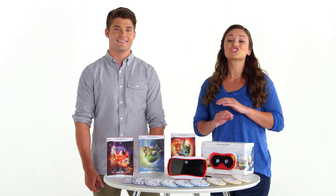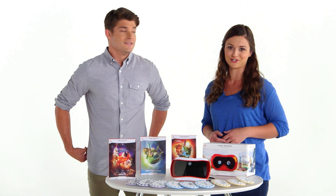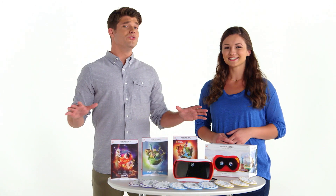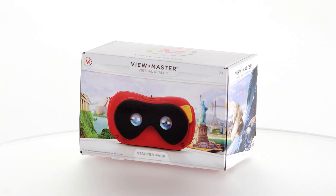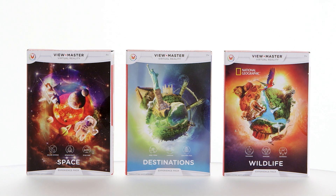For over 75 years, generations of kids have been introduced to the wonder of 3D by ViewMaster. Get ready for a whole new level of realism with the ViewMaster Virtual Reality Starter Pack and Experience Packs. Now you can launch yourself into an immersive 360 degree virtual and augmented reality experience — and you can step into this amazing virtual world with these three things.